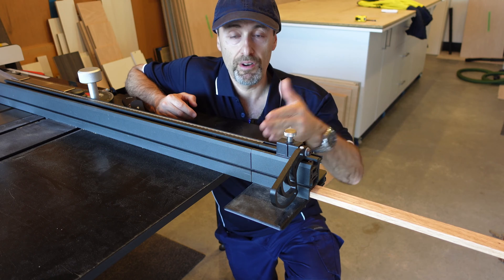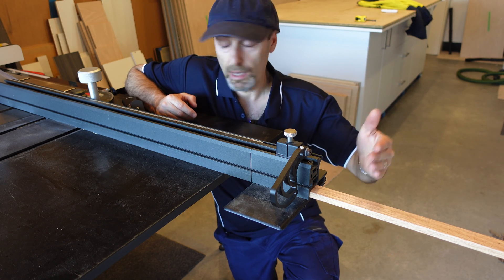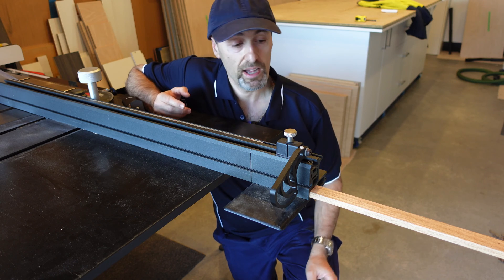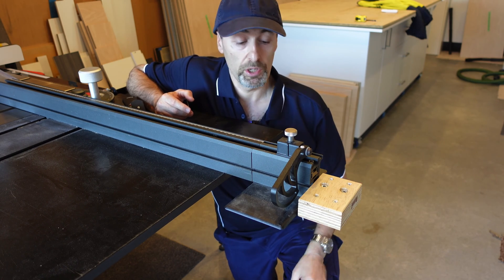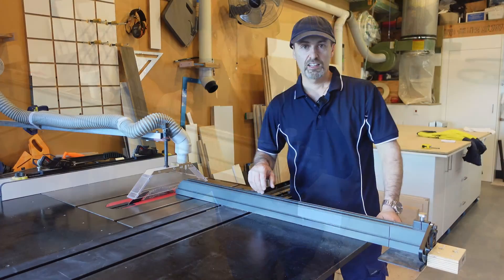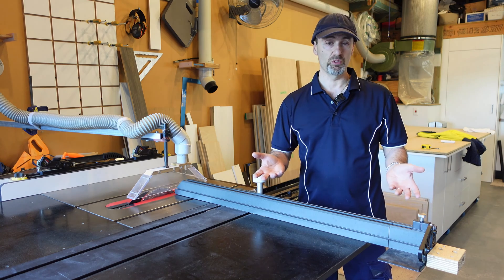So if you want that extra little bit of length for repetitive cuts, this will work perfectly. You can lock it into place and it'll do the job. Let me show you what's actually involved in making this — it was really simple.